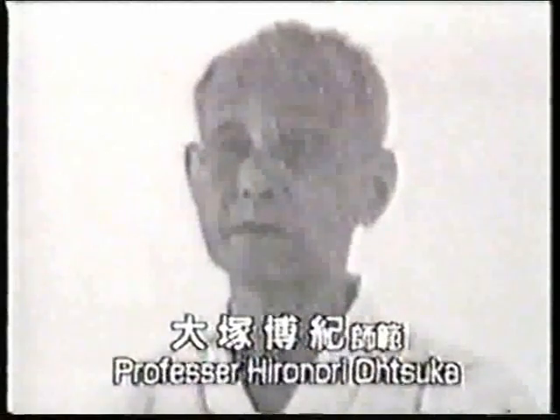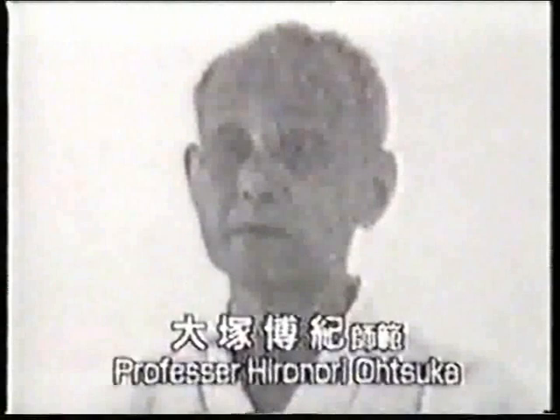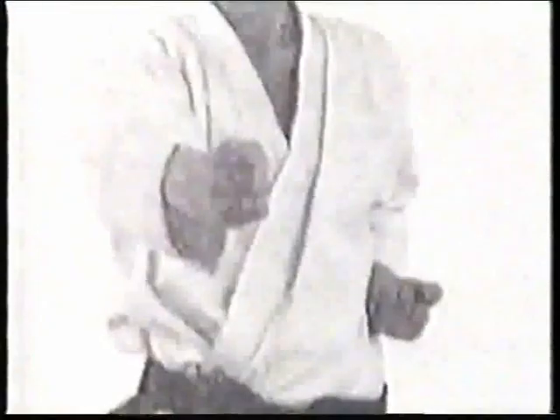The body movement is smooth and soft. The founder was Master Hironori Otsuka. He adopted Jiu-bumite into Karate training in about the year 1930.